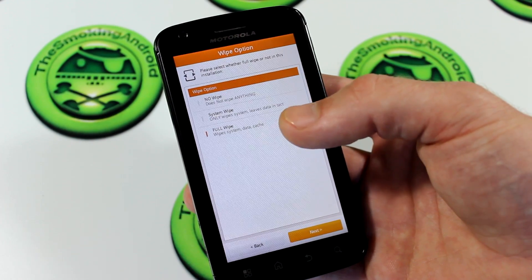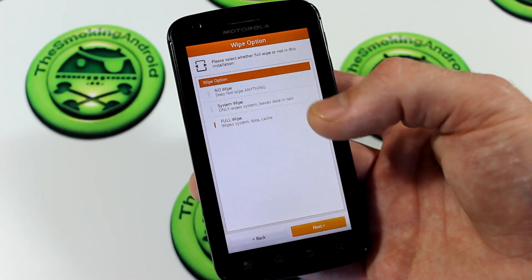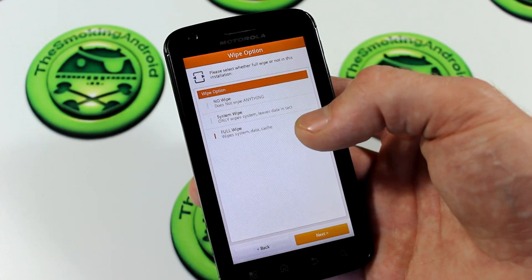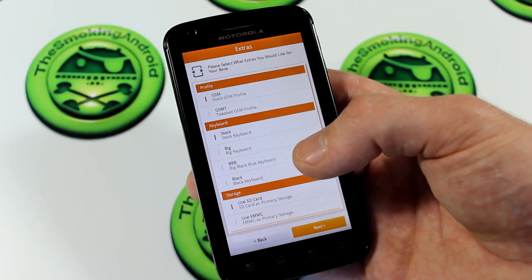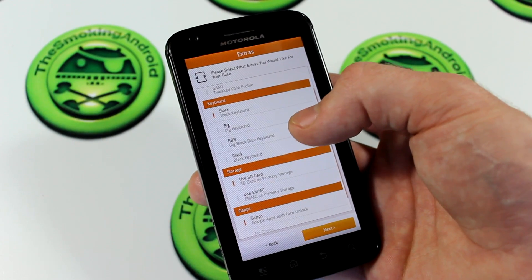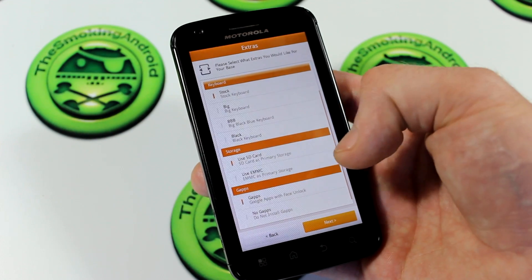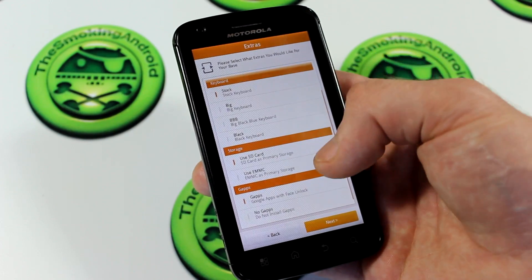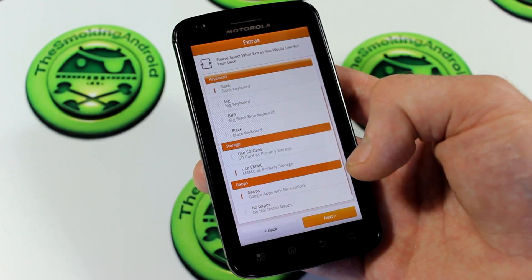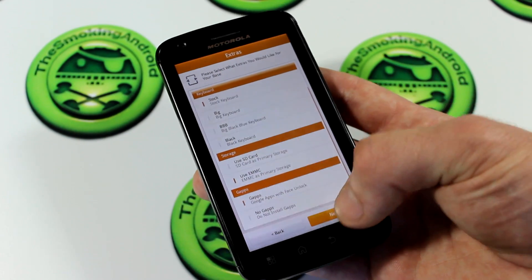You're going to go ahead and select full wipe. If you're already rocking this ROM, you're probably going to want to select no wipe — that's basically going to save all of your apps and settings. No wipe is just for updating over and above the current version you may be running. But if this is a fresh install for the first time, make sure you click full wipe. Moving on, you can select different extras like GSM or GSMT, which is the tweaked profile. I'm going to stick with standard GSM. Down to stock keyboards — you've got stock, the big keyboard, big black blue keyboard, and black keyboard. I prefer stock. You can use SD card or eMMC as your primary storage — I'm going to stick with eMMC. You have the option to flash their version of GApps or flash no GApps if you have your own version. I do recommend flashing their GApps because it's obviously optimized and meant for this ROM.